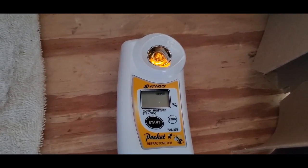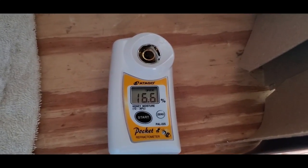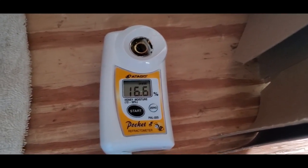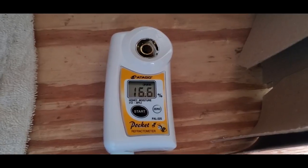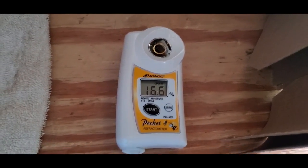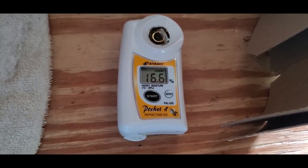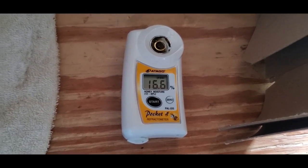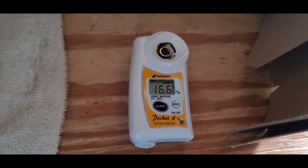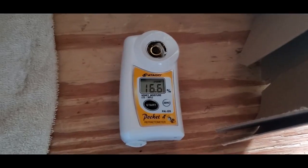I've got honey in there, and right there — 16.6 percent. That's exactly what I'm looking for. That's perfect. Considering that it tested at 18 percent when I took it off, or some of it did — I didn't sample each pull — but that's exactly the moisture I want. So I'll clean this out and then we'll get a sample from the top of the tank and see if there's a difference.